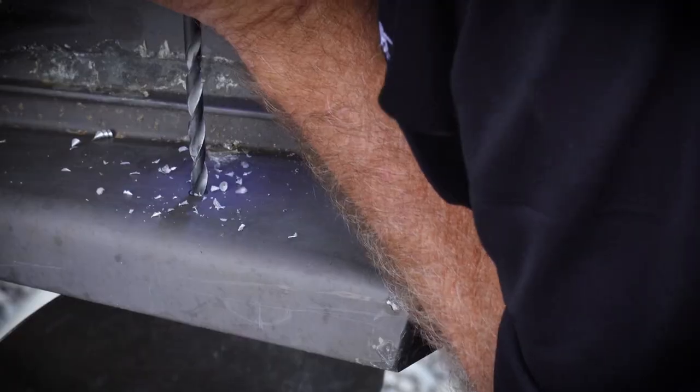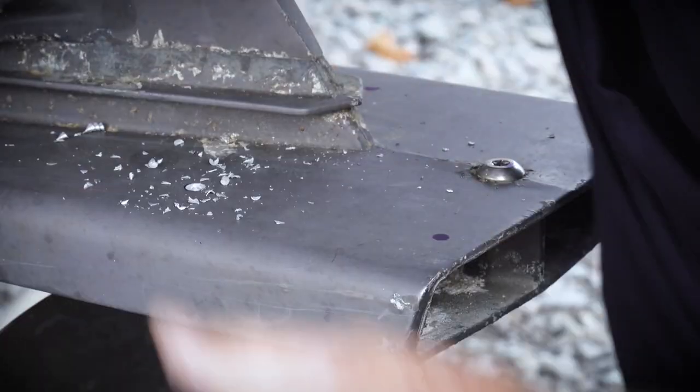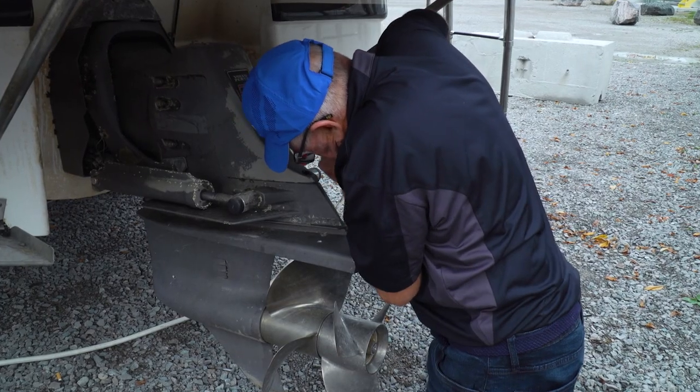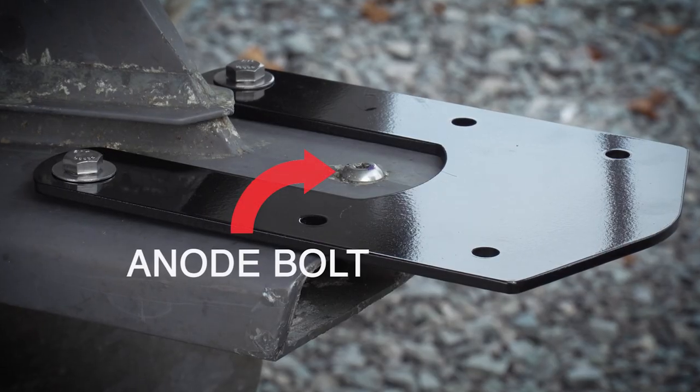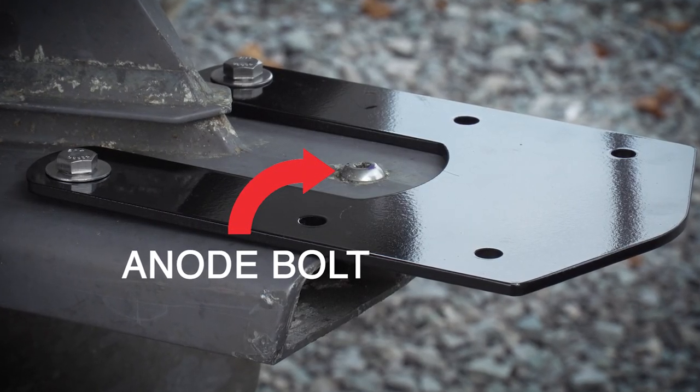Using the mounting plate as a template, drill four three-eighths inch holes, making sure to keep the rearmost holes at least a half an inch inside the back edge of the cavitation plate. Also make sure the thruster plate is not sitting on top of the anode bolt.